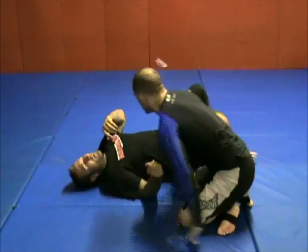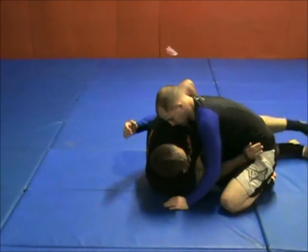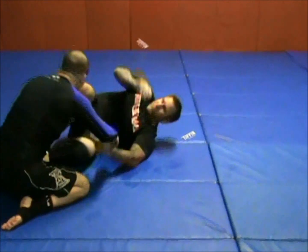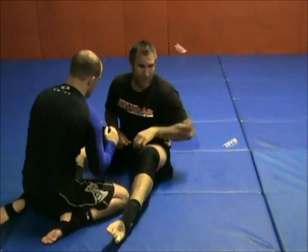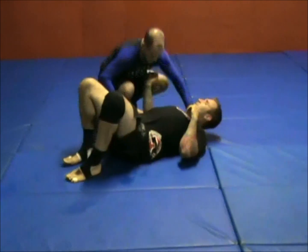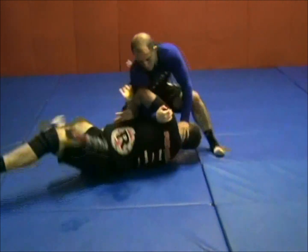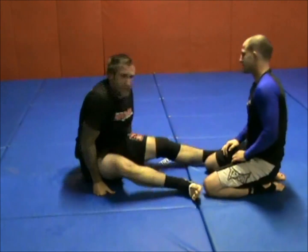So when Scott goes for the arm bar, once I get to whizzer pimp arm — as soon as Scott starts to go, I'm going to underhook up. He actually turns and faces me. He stops my head, I underhook. As soon as he starts to go, I swing — and I wind up scrambling right into an open guard situation.